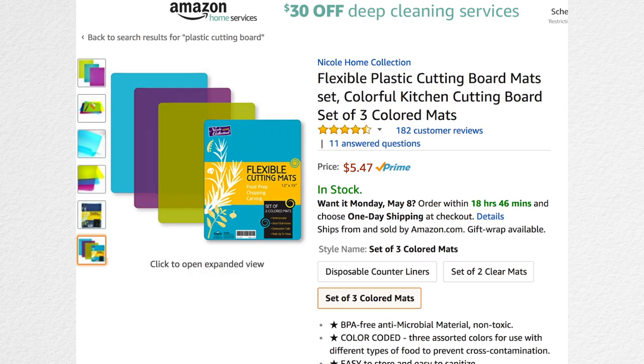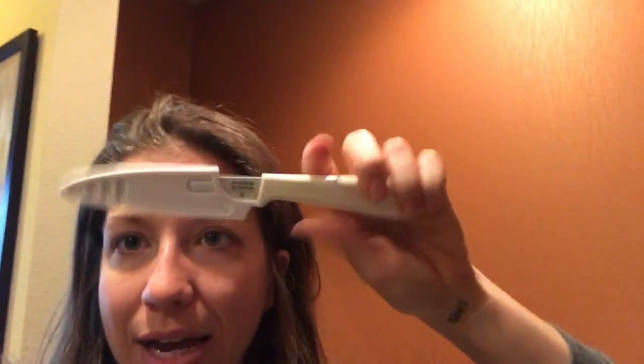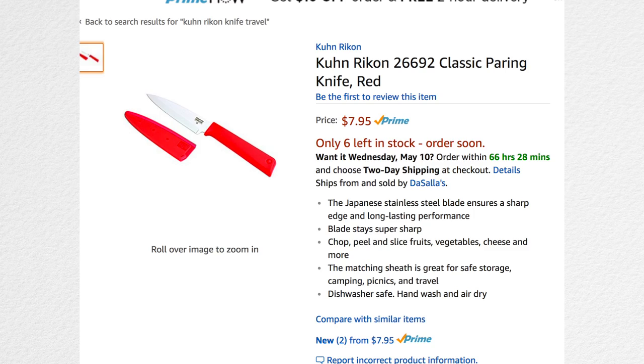A couple of things you should bring with you: a set of flexible plastic cutting boards — not the hard plastic ones, but the really easy flexible ones. They're super cheap and I'll put a link below. I also bring this knife — you can get these at Walmart or Target. As long as it has a cover, you can pack it in your checked baggage. You also want to bring a pitcher like this one with a lid — you just pack clothes inside it so it doesn't take up space.